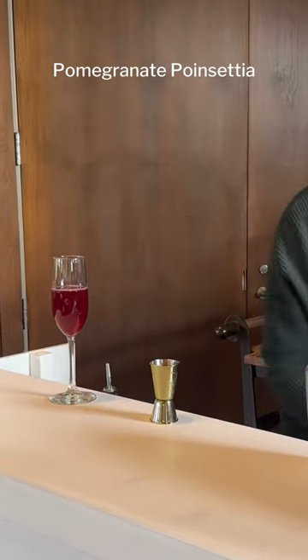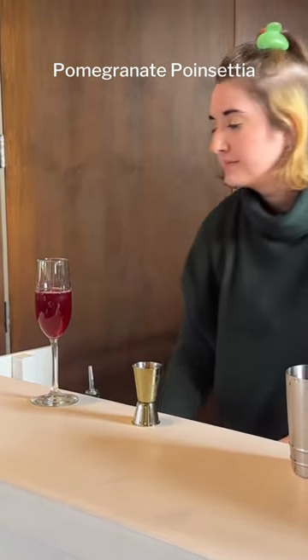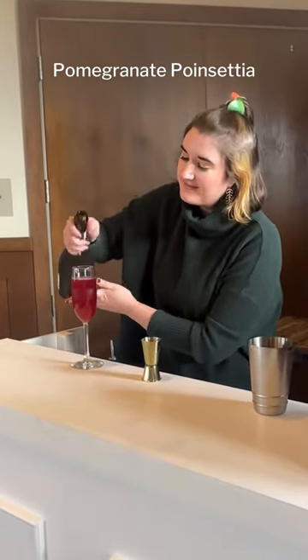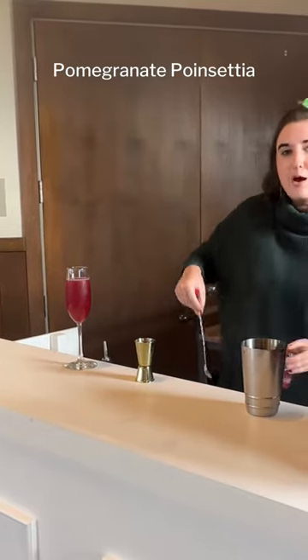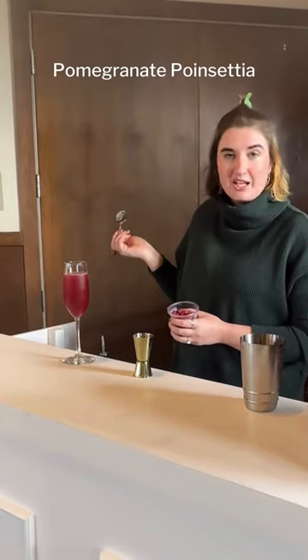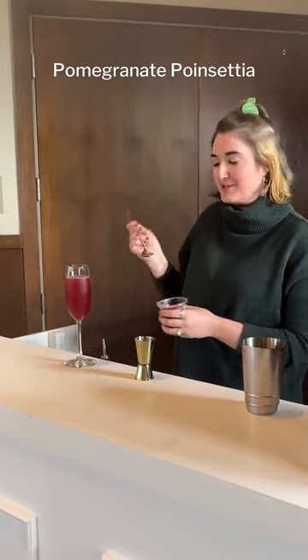Then you're going to top it with Prosecco. And then for a really beautiful garnish, we're going to top it off with pomegranate seeds. You can just get these in whatever refrigerated section at your local grocery store.